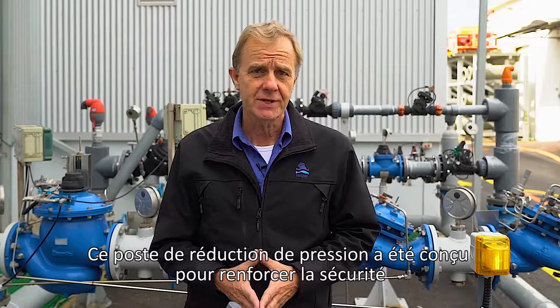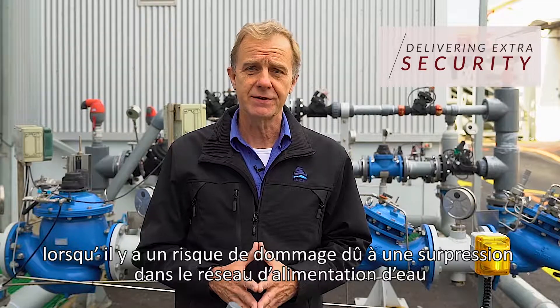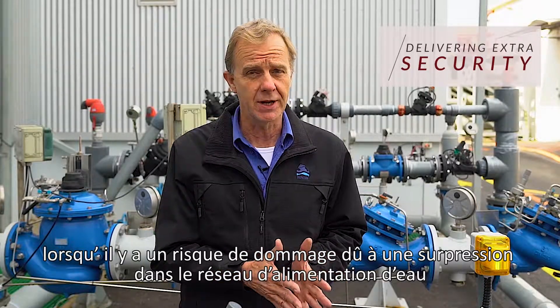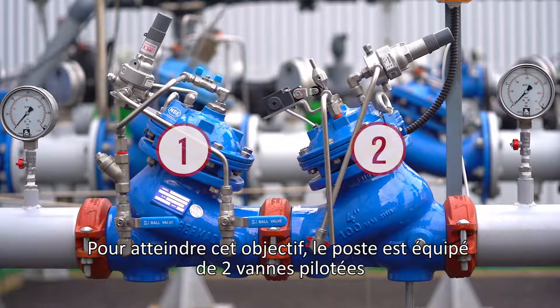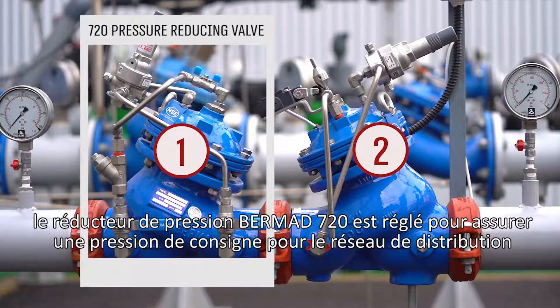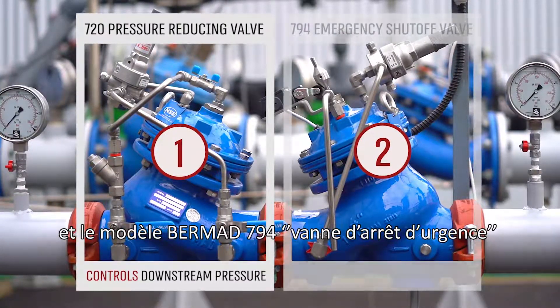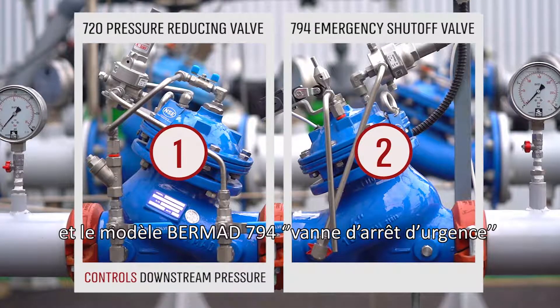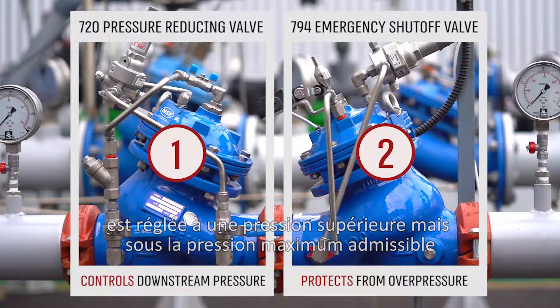This pressure-reducing station is designed to give extra security in the case where there is a possibility of damaging overpressure to the consumer pipeline. To accomplish that objective, the station incorporates two pilot-operated valves: the Burmad 720 pressure-reducing valve, set to the required downstream pressure for the consumer line, and the Burmad 794 emergency shut-off valve, set to a higher pressure value but below the maximum allowable level.